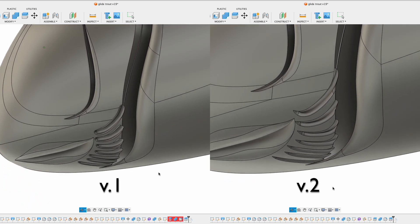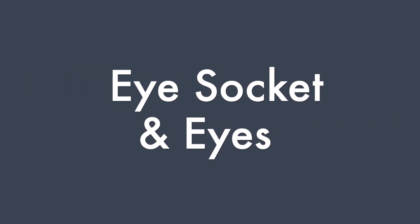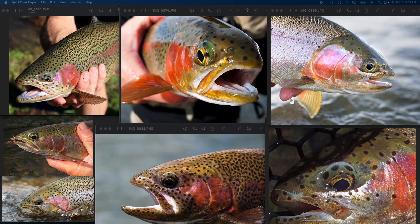Now let's get to today's topic: eyes and mouth. Here's a collection of rainbow trout pictures that I found from the internet. As you can see, they kind of have an eye socket, and the eyeball just hanging inside the socket — so I will try to capture that.